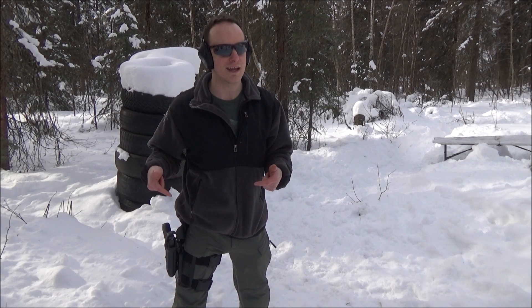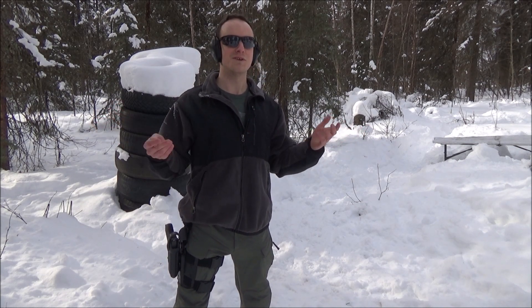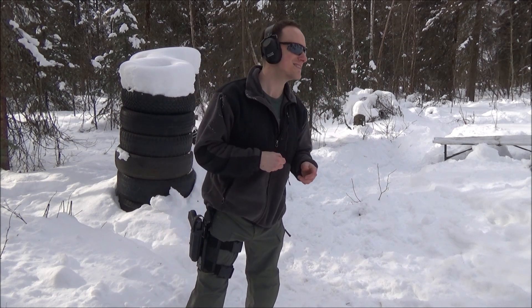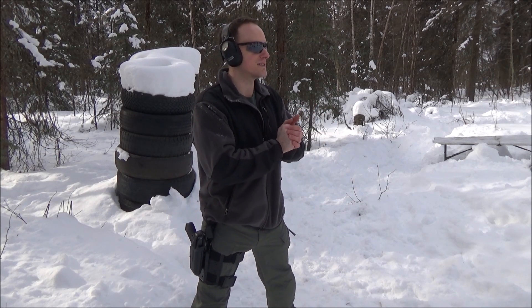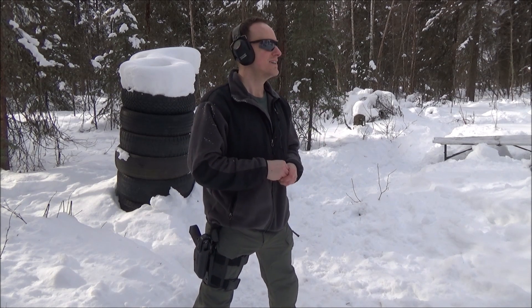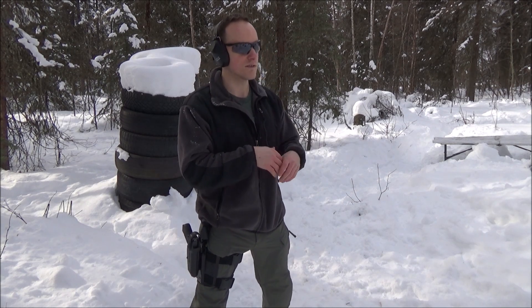These are still the polymer sights. I was supposed to get my steel sights in today, but they didn't end up coming in because I had them sent to my address instead of my mailbox. If that makes any sense to you guys who actually have P.O. boxes — mail is undeliverable out here, this is just a billing address. Anyway, let's get that last mag and load up the last tin.